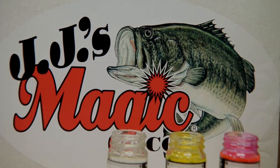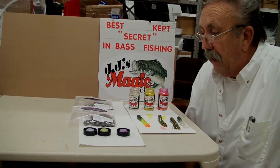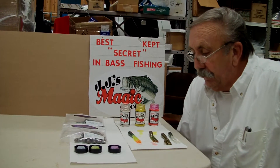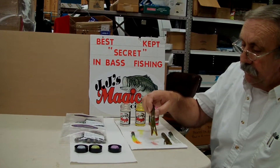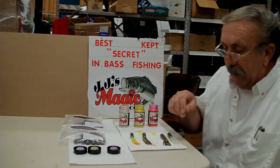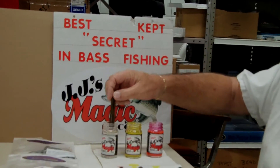Hi, this morning we just got a shipment of DropShotDanny.com tubes and I want to show you how to achieve this color, which is a dynamite color for smallmouth bass. We take the green pumpkin with red flake tube.